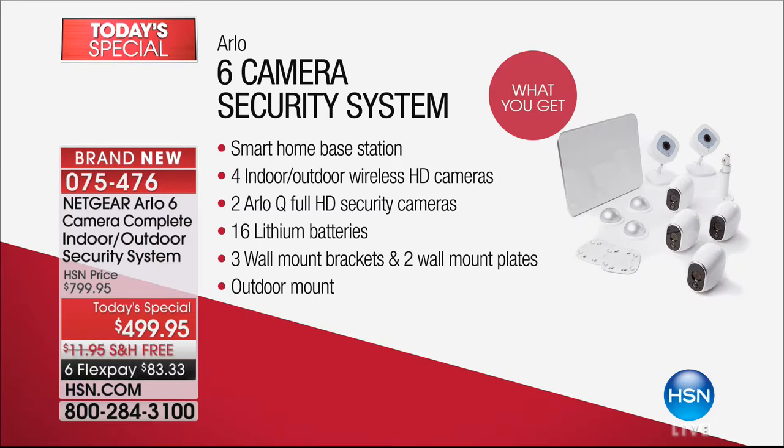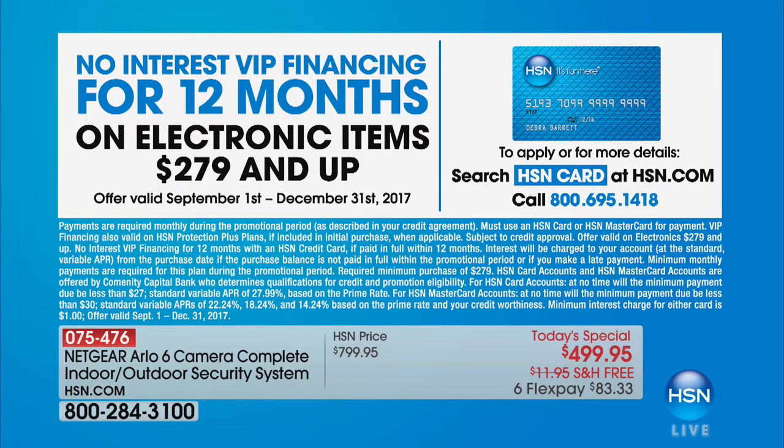You get two Arlo full HD security interior cameras with two-way communication. The lithium batteries last about six months — you just change those out, takes two seconds. We give you all the mounting hardware indoors and out. The entire system, if you try to get it anywhere else, is about $800. We also have 12-month VIP financing: $41.60 a month for 12 months, no interest, no finance charges. You get peace of mind for the year, and then you have it forever.